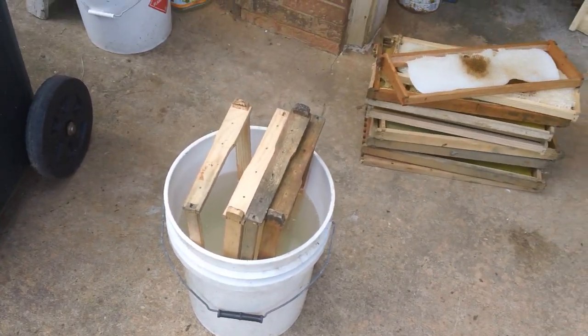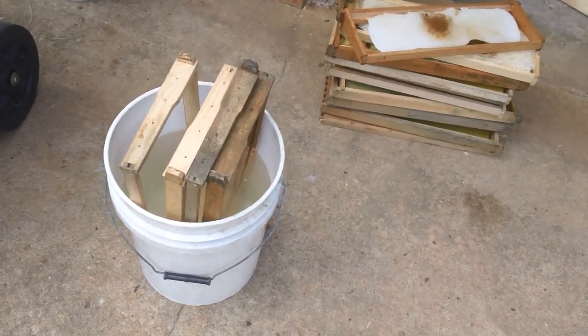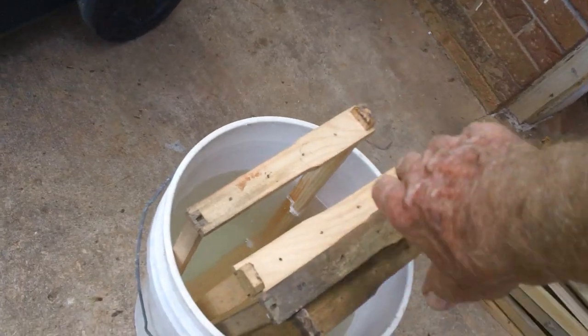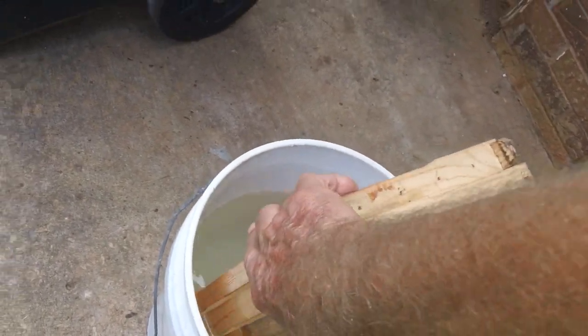This is just a five gallon bucket of water with a cup of bleach in it, and I'm gonna pull these frames out of here and show you how nice they come out.